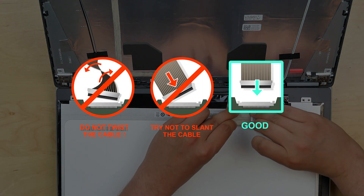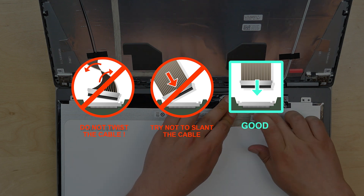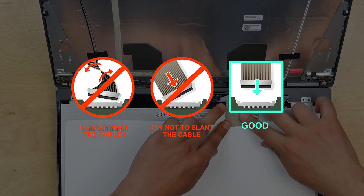Caution! It is very important not to force any of the connectors. Also make sure not to twist or slant the connector when plugging it in.